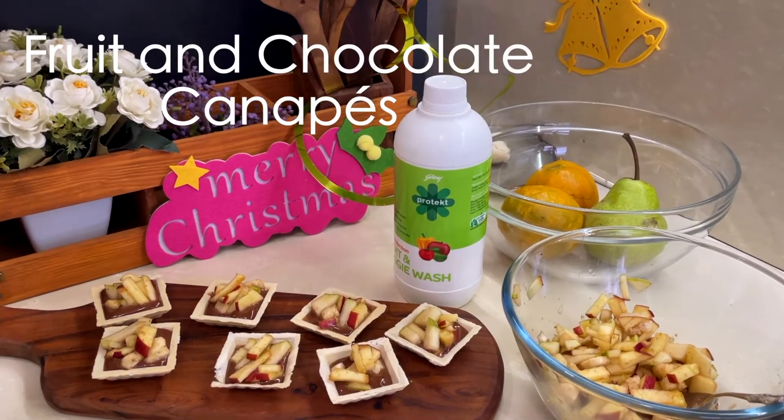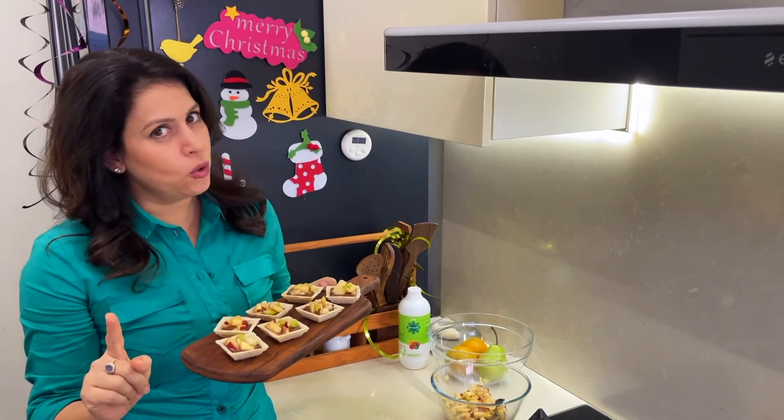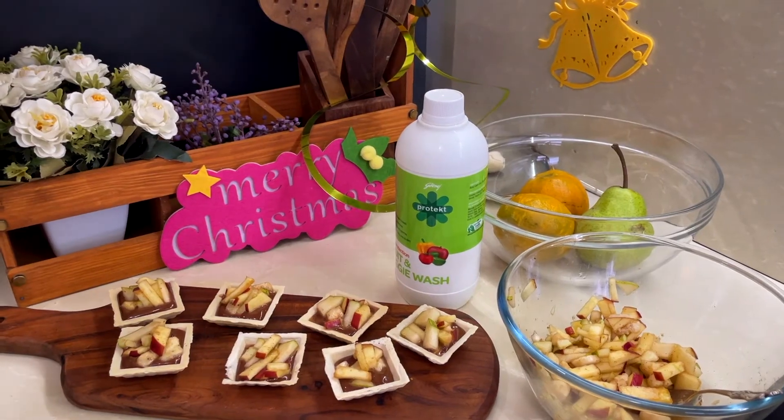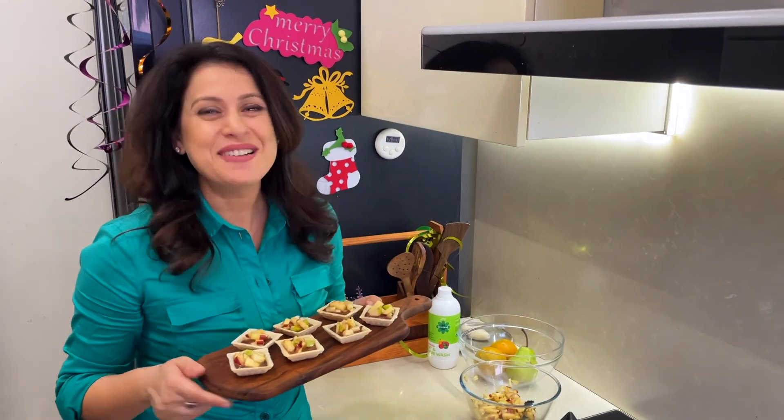I hope you try this recipe — do let me know how you liked it. But remember, don't forget to follow the recipe for protection with Godrich Protect Fruit and Veggie Wash. Merry Christmas!